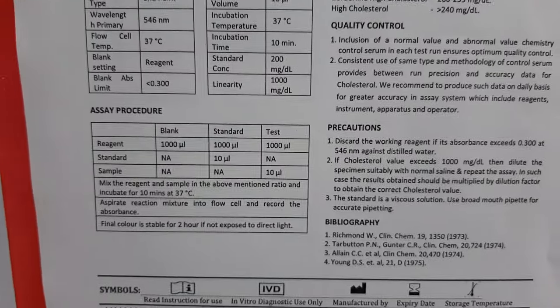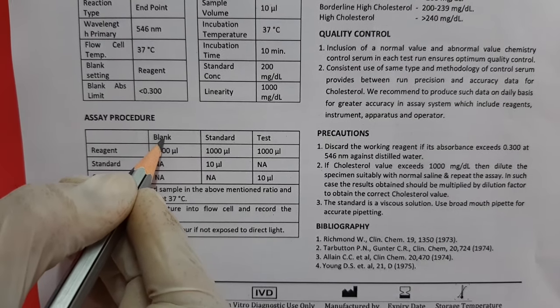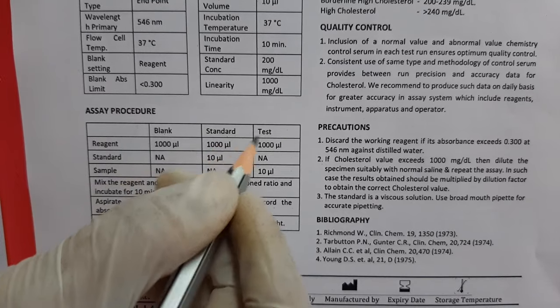As per the procedure, we need to take 3 tubes: one for blank, one for standard, and one for test.